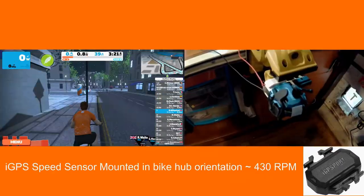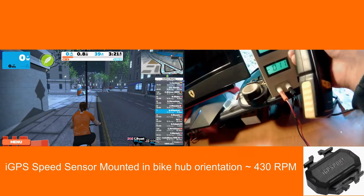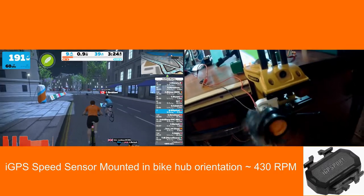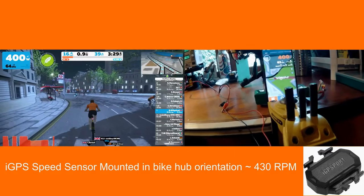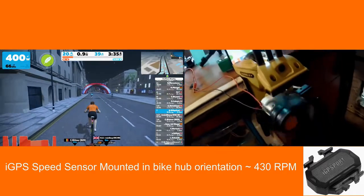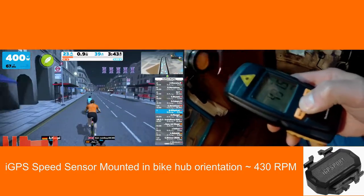As a final test for the iGPS I was curious to see how it would perform if mounted as designed on a bike hub. As you can see it performs pretty well — no problem getting to 20+ mph. So there's definitely scope for this working with something like a spin bike, although in terms of accuracy the speeds might be way off.